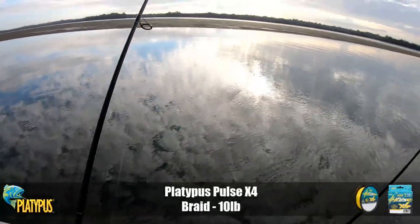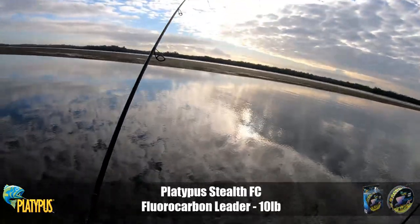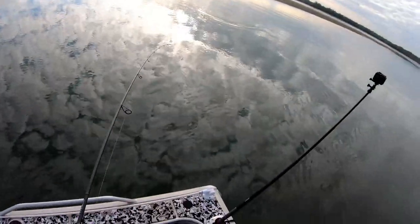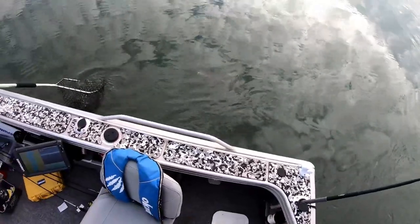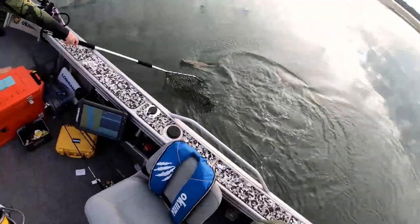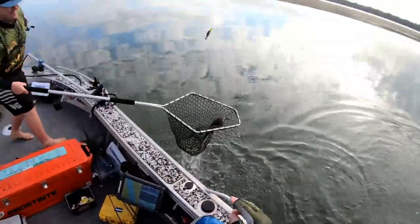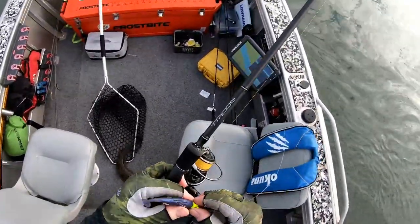It was weird — I was in amongst a school of something, and there were a few boils around my lure. I wonder if he had a go and missed it and then had a go again, because there was a big boil up behind it. There's my lure — there's your fish, dude. There's the flat fish. That was nearly disastrous.